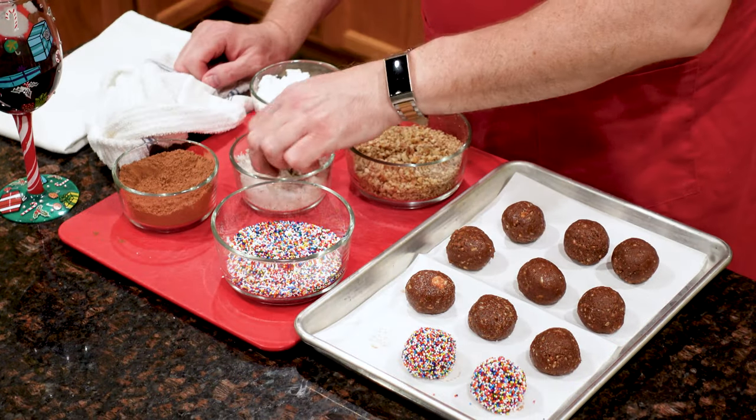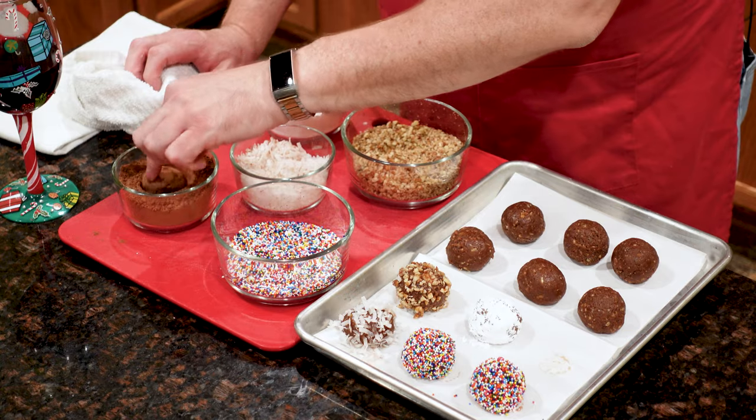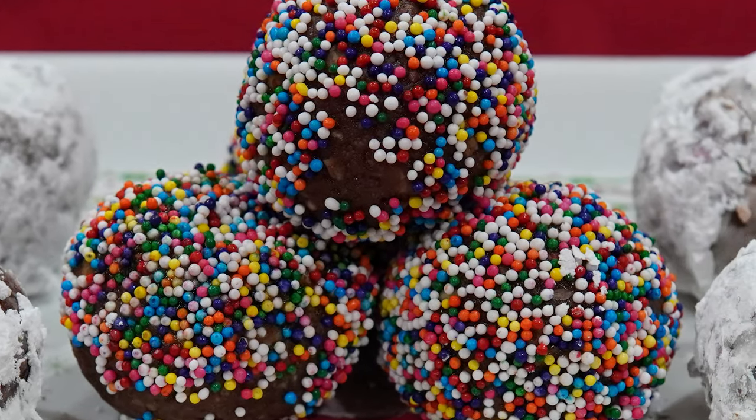A sweet holiday treat for the grown-ups, rum balls are that perfect blend between a cookie and a candy. This no-bake recipe is so easy, you'll want to make these all year round.